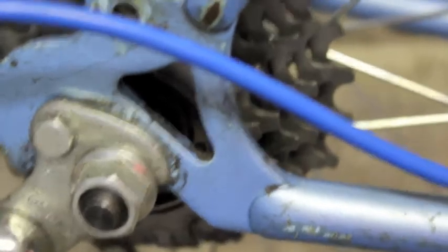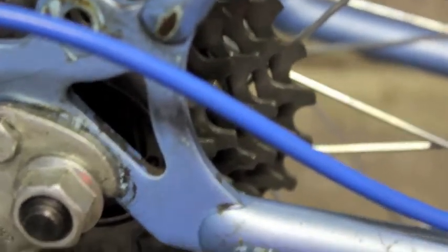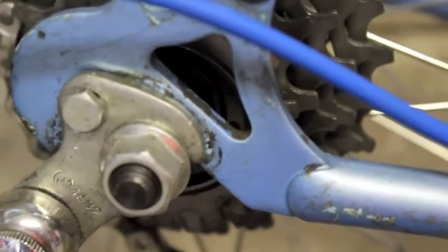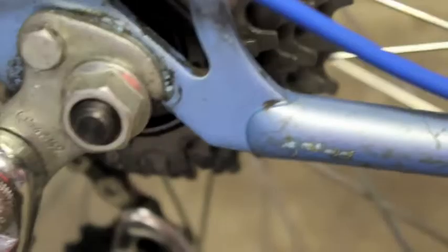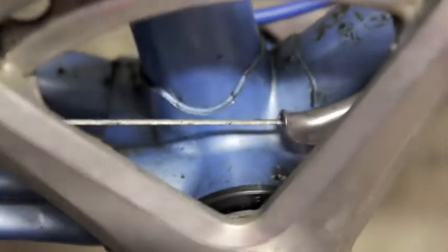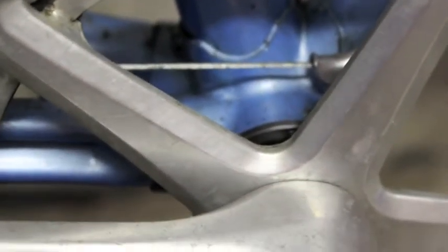Here we see the rear dropouts. Any splits or cracks, walk away, because if these come apart when you're travelling down a hill, you could be injured or killed. Bottom bracket — make sure there's no bad play in it, but even that can be adjusted. One thing to remember: if a bike has been cycled for 20 years with a bad bottom bracket, you could have a lot of uneven wear on the axle, and it may not be possible to get the exact replacement axle.